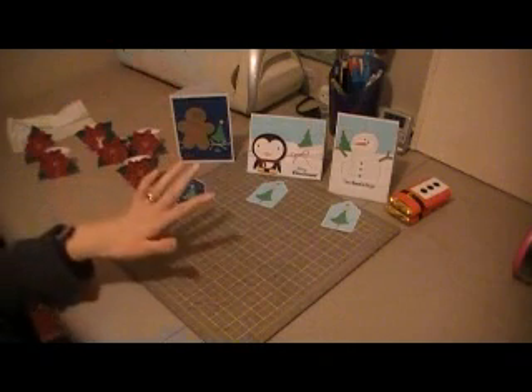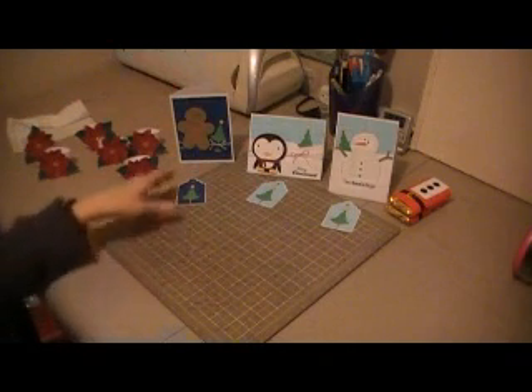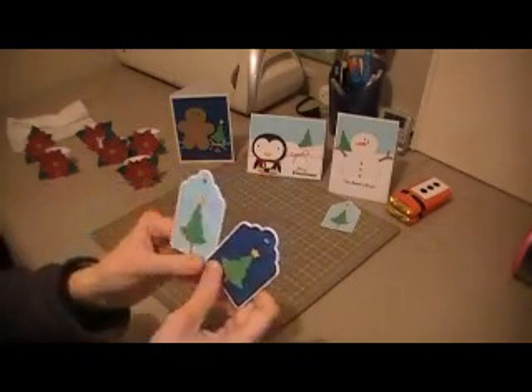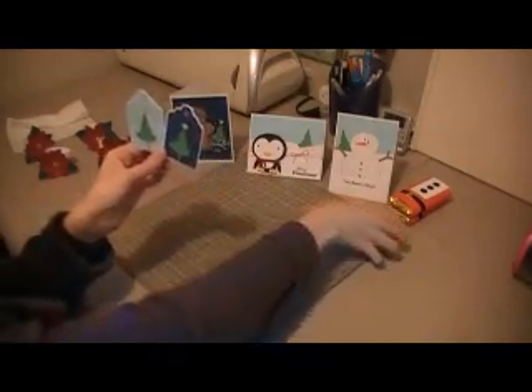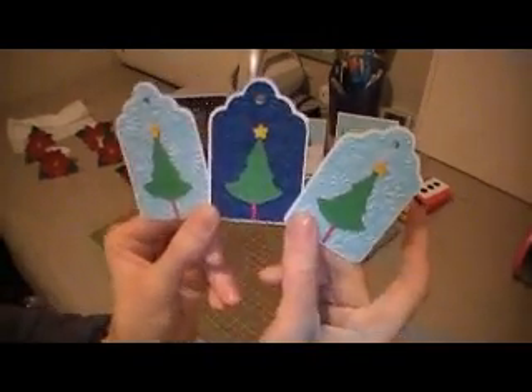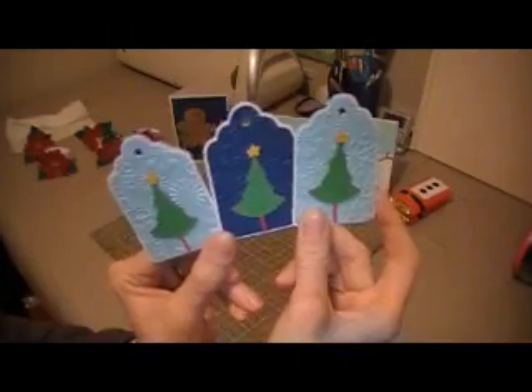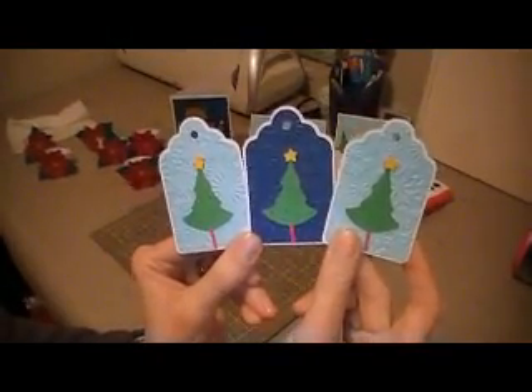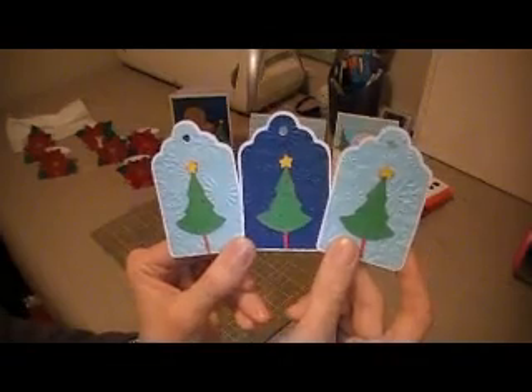And that is my third card. I thought I'd hide all three in the tree so once they're finished with some presents, they can go and look for their card. All three of them will have the same tag — I've used the same features from the card, embossed with the Snowflakes Cuddlebug Embossing Folder, and used the Christmas tree from Stretch Your Imagination.